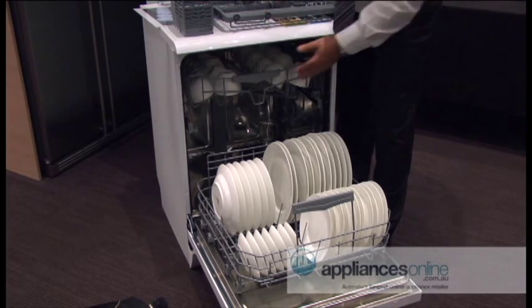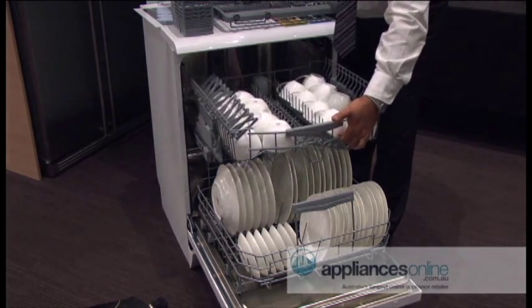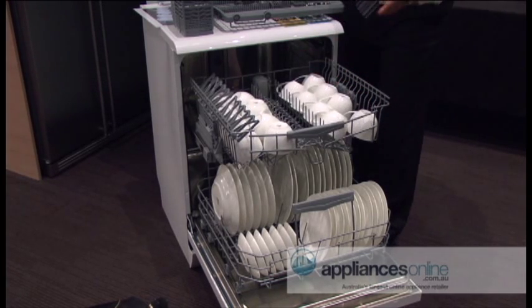Keep in mind, it's a fully-laden dishwasher, free-standing. As you can see, everything has basically been brought out and the dishwasher still holds its place. It's got a countersink weight at the back of the dishwasher which retains and keeps the dishwasher on its feet.